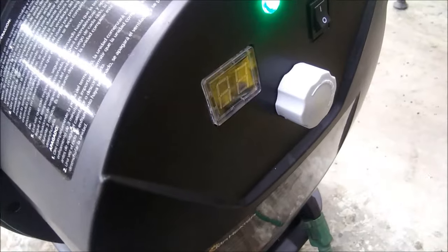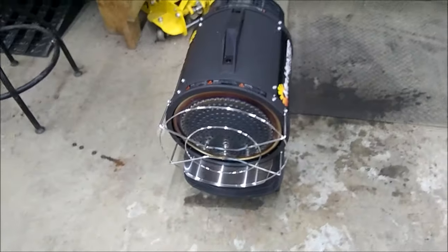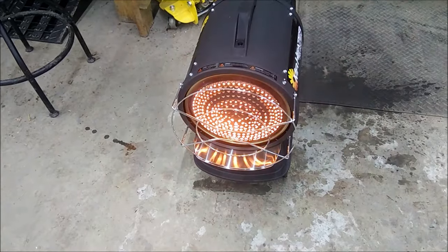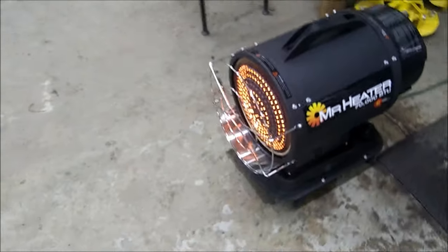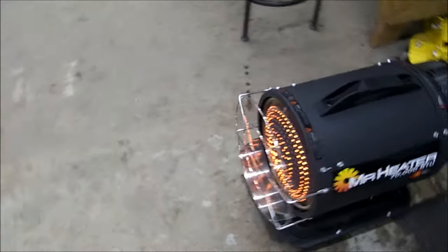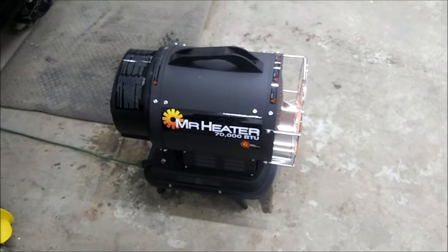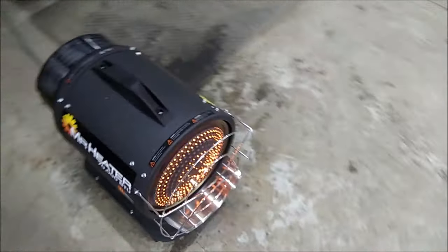This should kick on here in a minute — there she goes. It's unreal how quiet this thing is. You can hear me talk, I don't have to raise my voice. You can have a normal conversation in front of or around this thing without having to scream at one another. Let's get the temp gun on it.